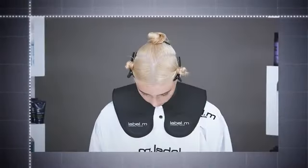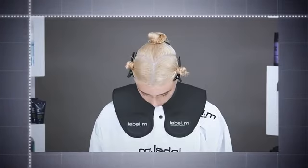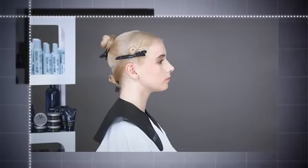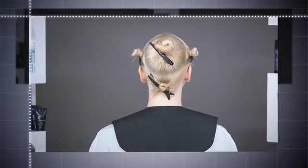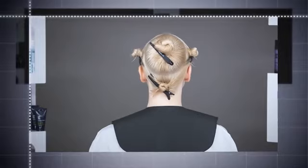A profile parting is taken into a curved teardrop section, from in front of the crown to above the occipital area. The size of the teardrop can be adjusted depending on the density of the hair and how much you wish to graduate.